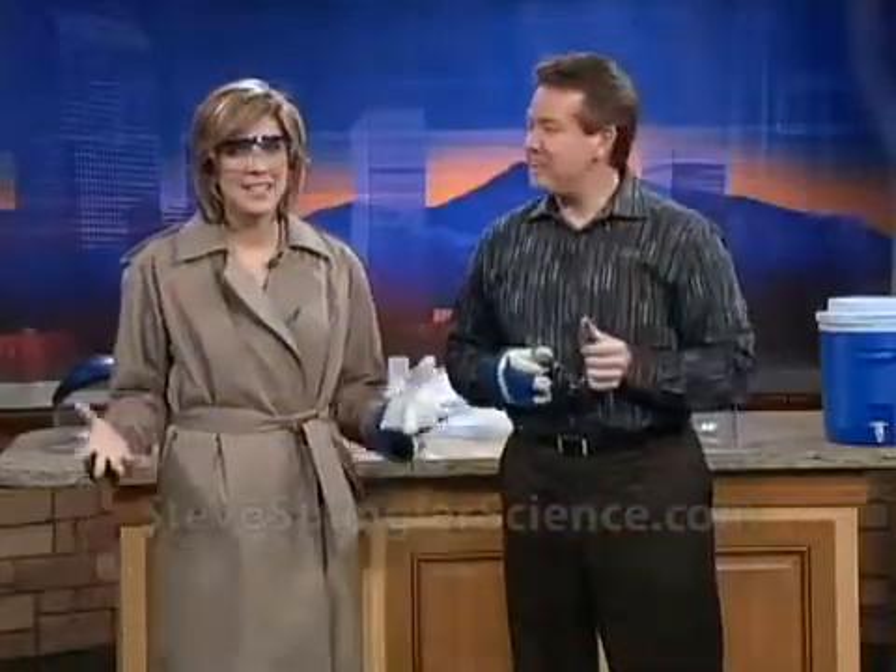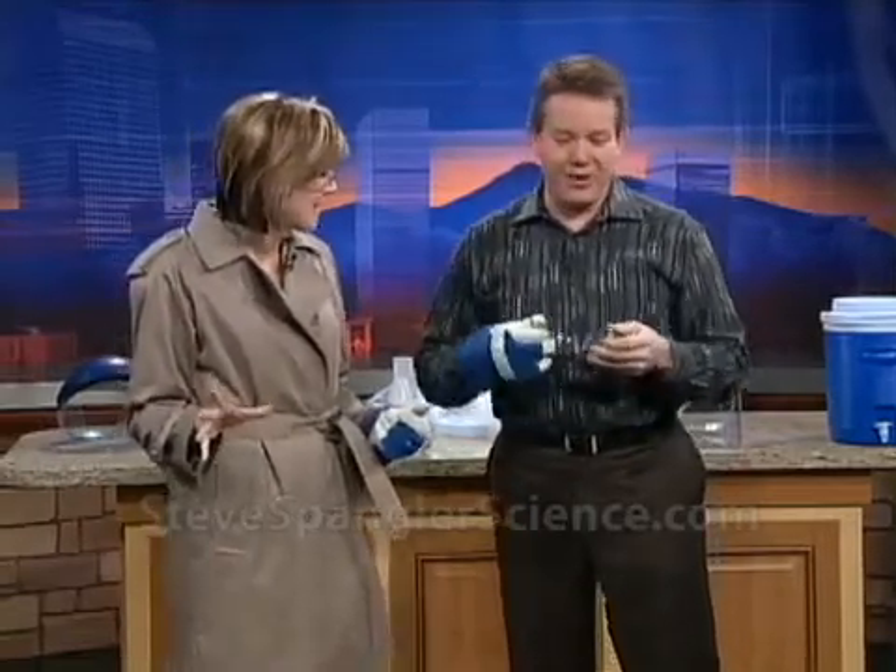Steve Spangler Science, and he's here with an explosive experiment. You may have seen this on the Ellen DeGeneres Show, and quite honestly, Steve, I'm a little bit nervous about what's going to happen to me here. No, please don't worry about it. We have never done it here, but it'll be just fine.